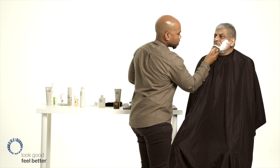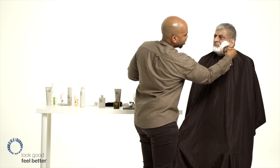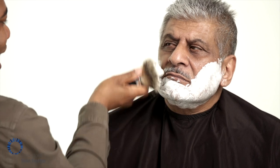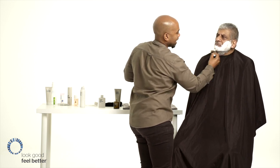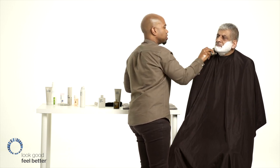Working in circular motions, the brush gives mild exfoliation, drives hydration into the skin, and lifts the bristles off the face. This is a much more preferred method of applying product than using your hands, because the brush warms the skin up, transfers heat to the face, and ensures lots of hydration — creating a rich, warm, protective lather on the face.